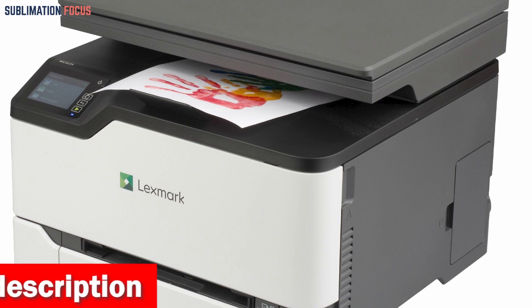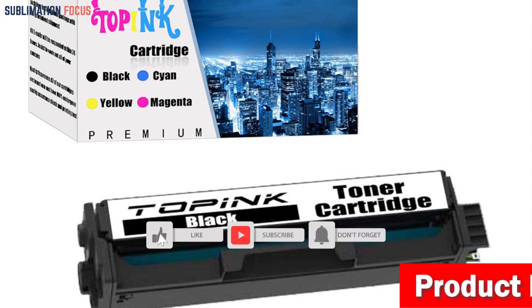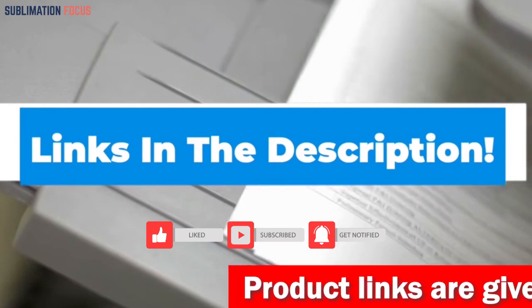The device is environmentally friendly and is rated EPEAT Silver and Energy Star certified, with Lexmark toner cartridge recycling available. If this printer suits your needs, click on the link in the description box to get it.